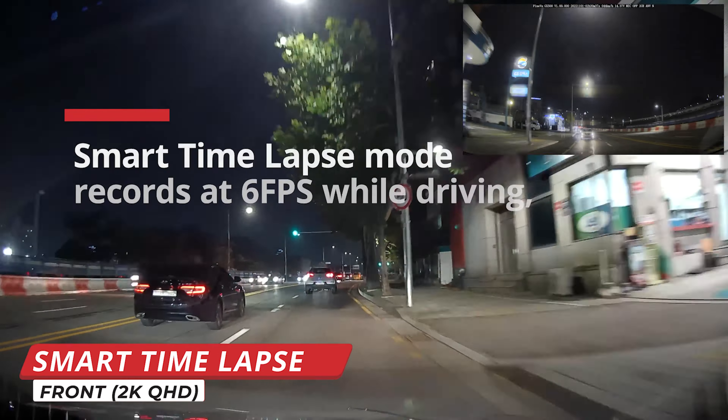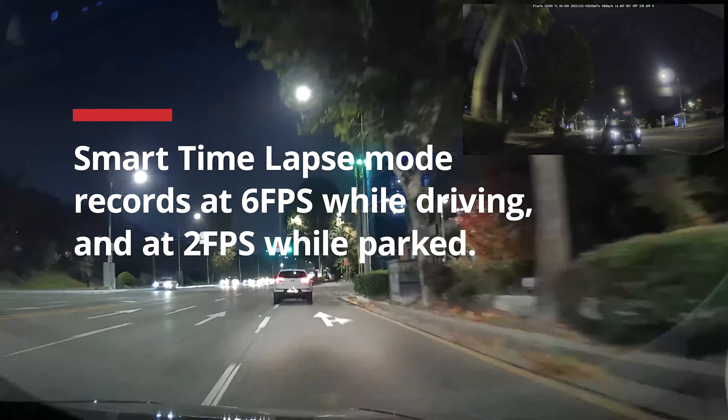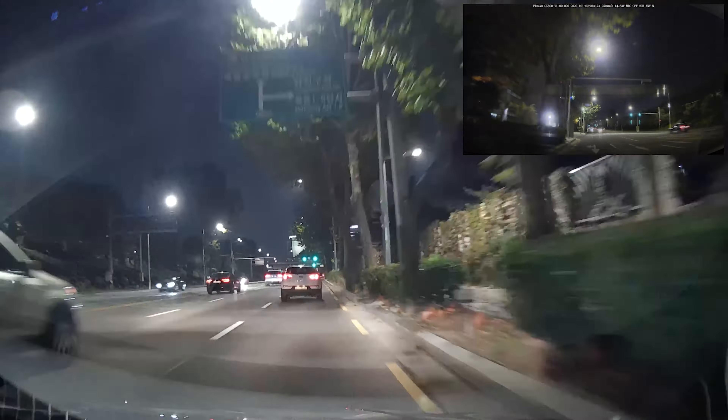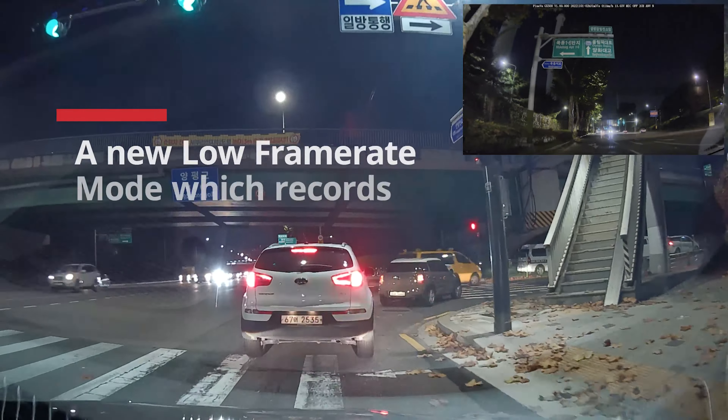If you're wondering how much storage space the FineVue GX1000 can carry, it can hold up to a 128 gig microSD card. With this, the GX1000 also brought back our favorite feature — smart timelapse — from its predecessor, the GX300.